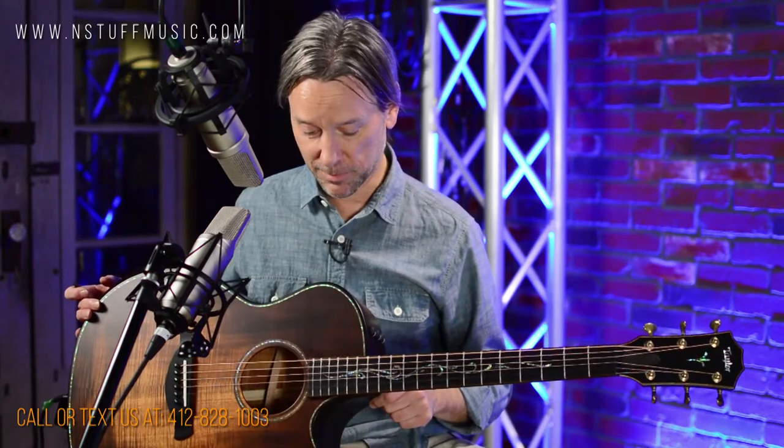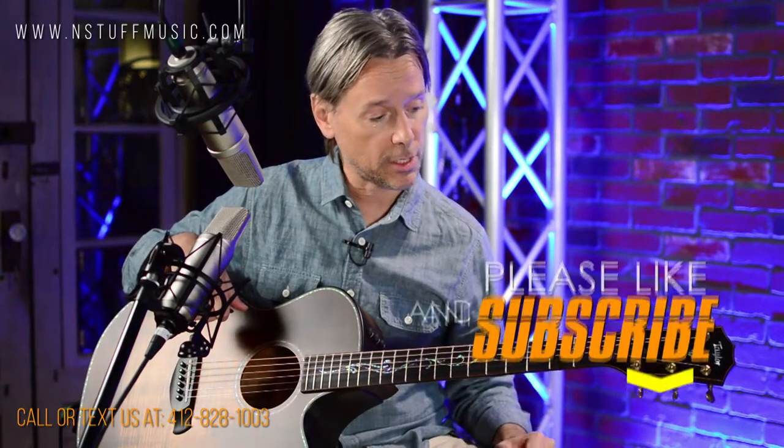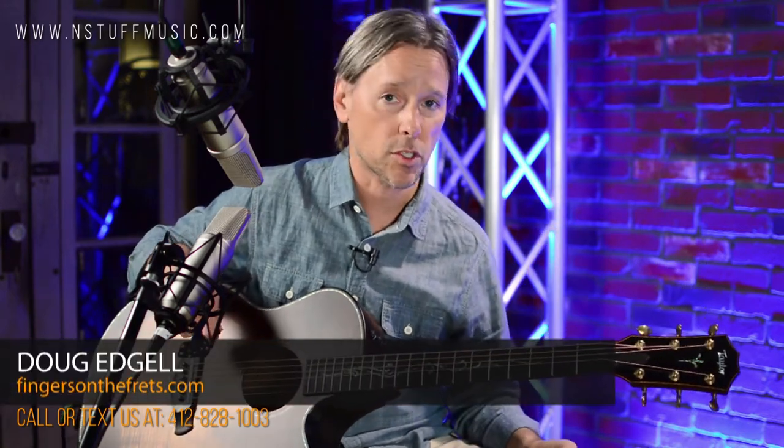Come to End Stuff Music — endstuffmusic.com or come to the store and check it out yourself. Don't forget to subscribe, hit the like button, ding the bell. And you can go to my website, fingersonthefrets.com or my YouTube page and check out some of the arrangements I have on there. Thanks for watching, everybody.